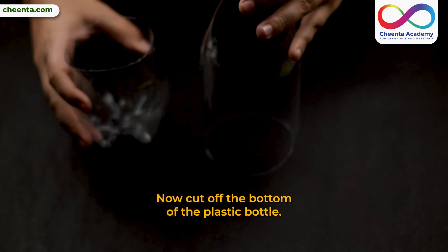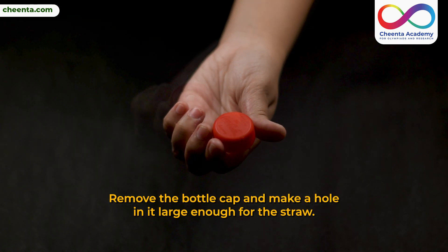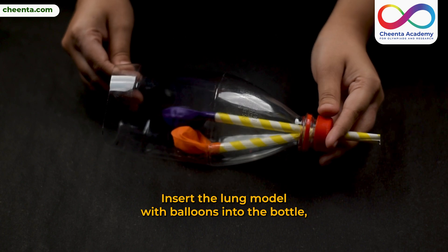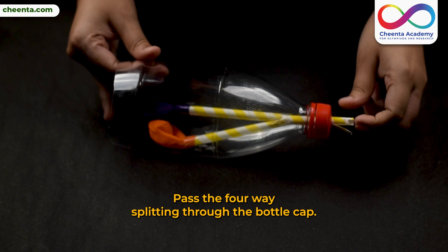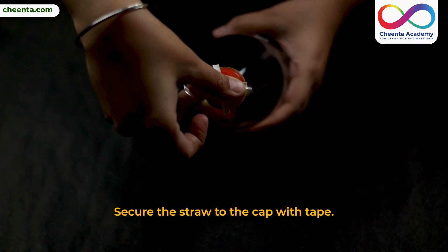Cut off the bottom of the plastic bottle. Remove the bottle cap and make a hole in it large enough for the straw. Insert the lung model with balloons into the bottle, positioning them toward the cut bottom. Pass the four-way split end through the bottle cap and secure the straw to the cap with tape.